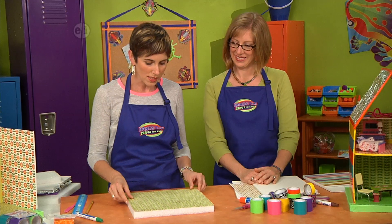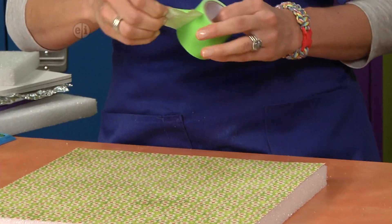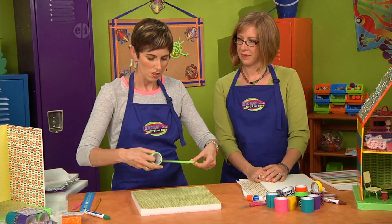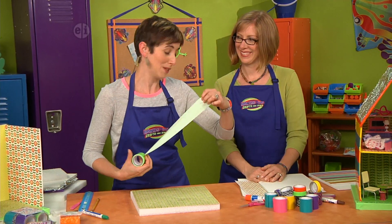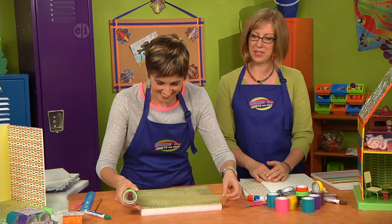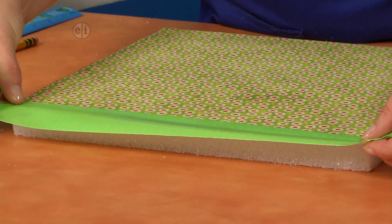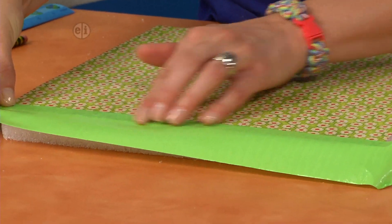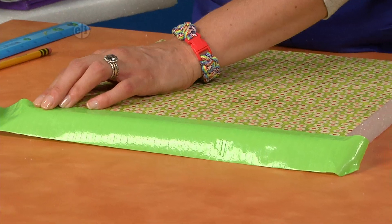Then we're just gonna set our piece of paper on top and seal the edge with some duct tape. This is really cool because it makes your surface — this is gonna make the yard of your dollhouse. It seals up the edge of the foam and makes the yard. That's a good idea; it helps make it durable too.